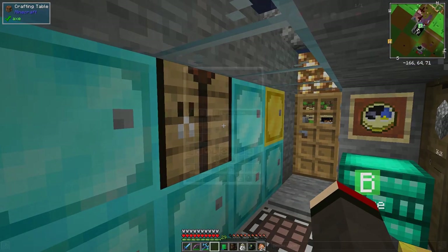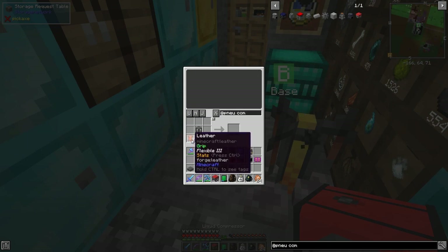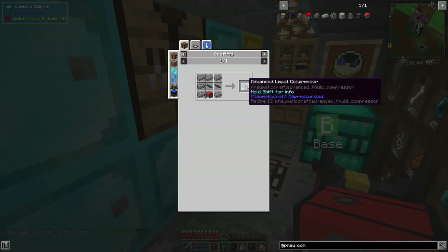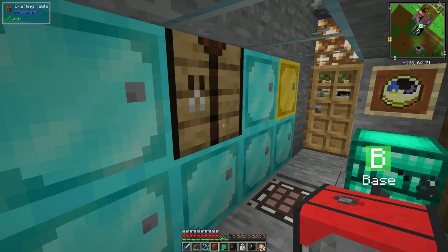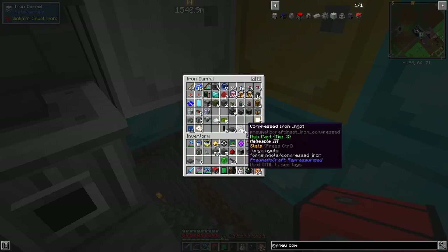I need to make more reinforced stone - I'll prepare this and come back in a second. We have everything we need for a liquid compressor. Let's get rid of these, put those away - this fuel is better than coal. The use of this one is we can make the advanced liquid compressor. I think I've got everything except some compressed iron.